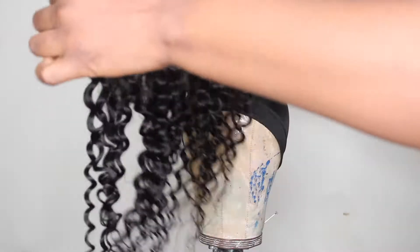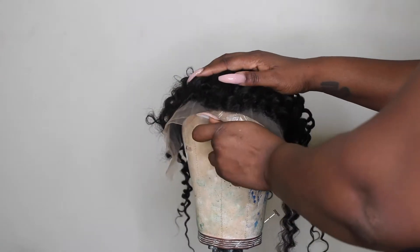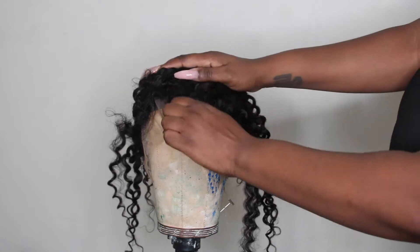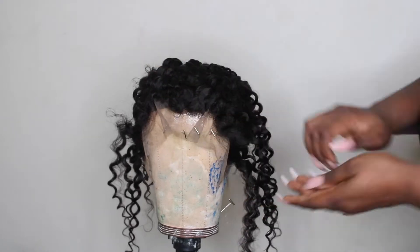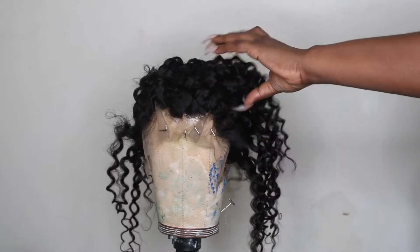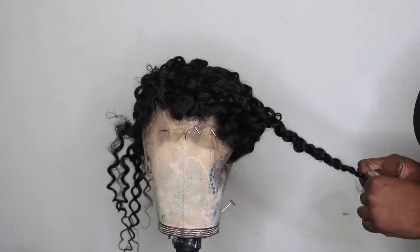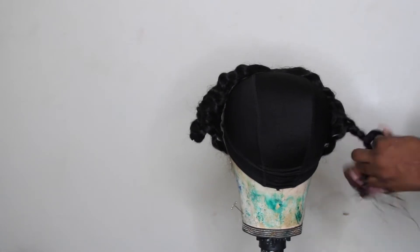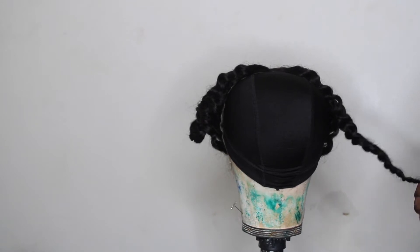I put the dome cap on the mannequin head and now I'm just placing the frontal where it needs to be in order to lay it down onto the cap. This cap was pretty snug, and I didn't put it down far at all. I don't know what's going on with this brand — I usually use it, but whatever. So to sew down the frontal, I'm just going to twist the hair of the frontal on the sides — it's kind of like a bantu knot in a way, really sloppy, but that's what you see me doing. Pretty simple, pretty easy.